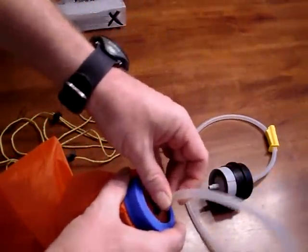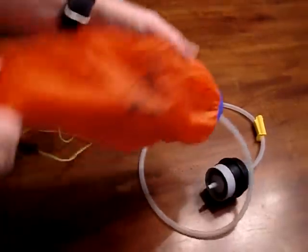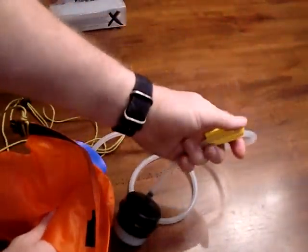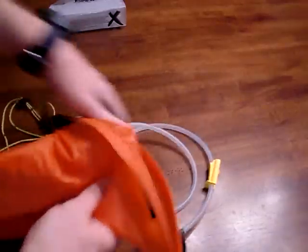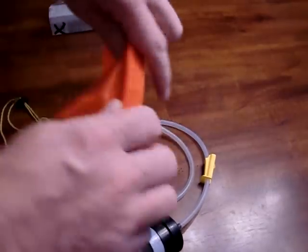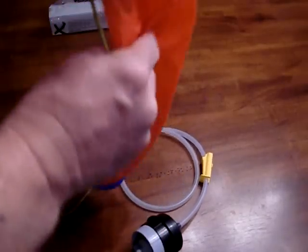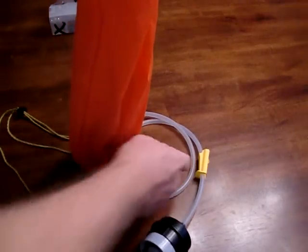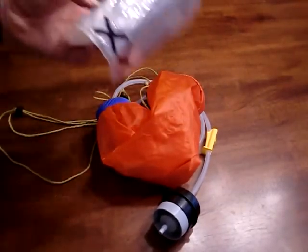After that, you just put the hose in the end and the filter is complete and ready to filter water. You put water in this end and it filters out right there. The hose clamp lets you control the output — you can slow it down, speed it up, or shut it off completely. What I do a lot of times is fill the bag up at the water source, close the clamp, carry it back up to camp, hang it up, then open the valve and let it filter by gravity. No pumping involved.